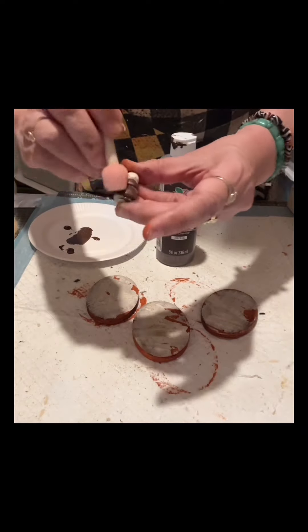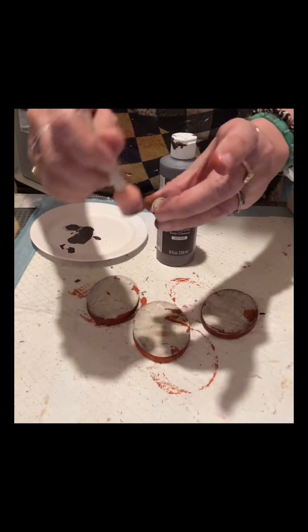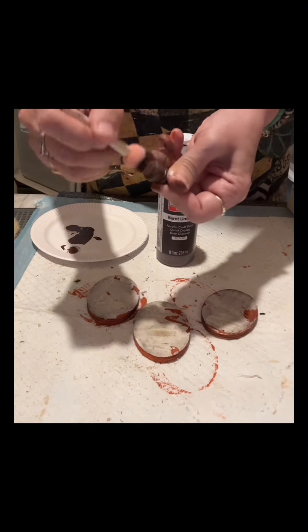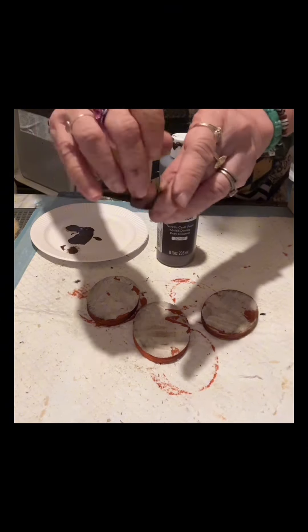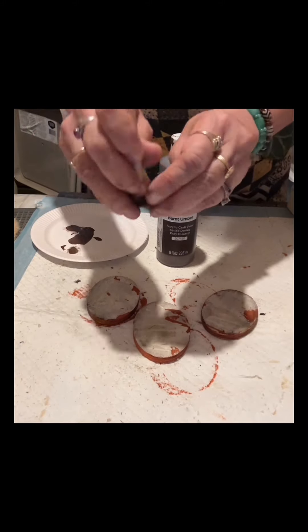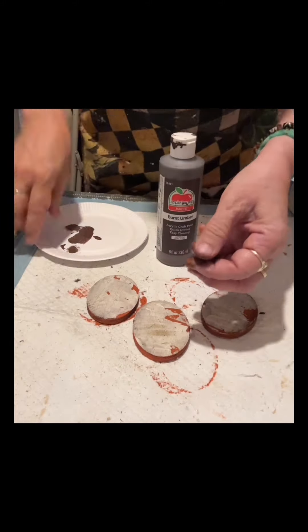Using Burnt Umber by Apple Barrel, I will paint this little Christmas tree from Dollar Tree — it comes in a pack of many so I will just use one. I'm using a foam brush with a dabbing motion.